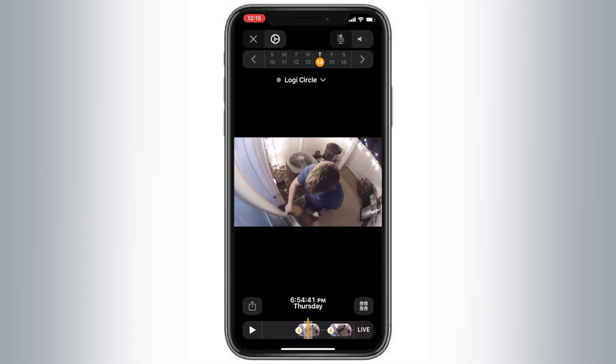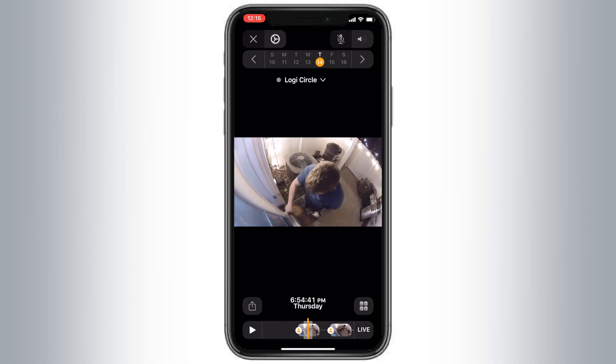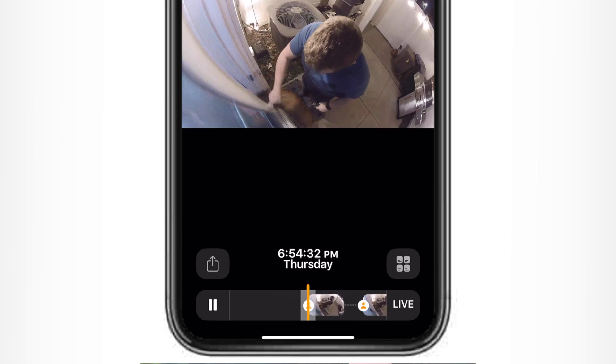Let's get into the actual recording interface. When you pull it up, along the bottom it'll say Live, but you can scrub back to the left to see any recordings that happened while you were away. Each clip is denoted with a little icon that lets you know if it was a person, a vehicle, an animal, or whatever it may be, giving you more specificity when looking back on previous recordings. When you find something you're looking for, you can tap the share sheet icon to export it — save it to your Files app, share it in a message, save it to the camera roll. You can also delete that footage if there's something recorded you didn't mean to capture.